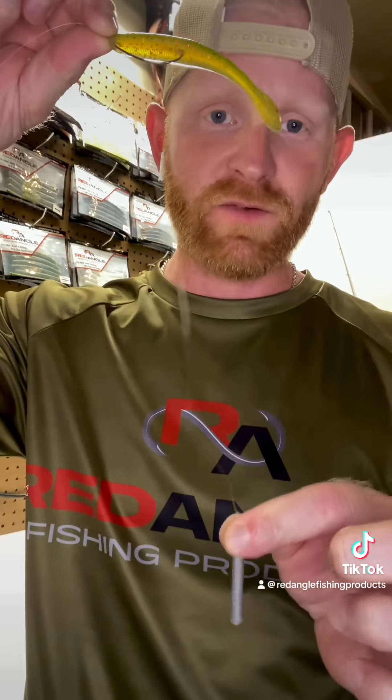The next water clarity we are going to cover is stained water. With stained water, you may be able to see a few inches, maybe up to a foot below the surface — it's not really dirty or muddy, but it's not considered clear either. For that, you want to use a leader length of approximately 10 to 12 inches.